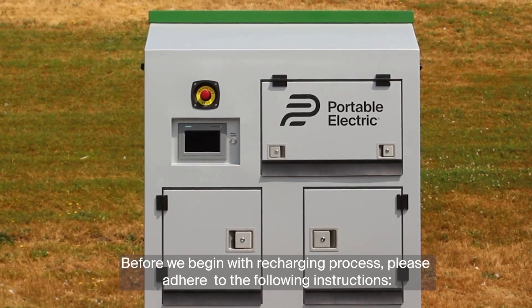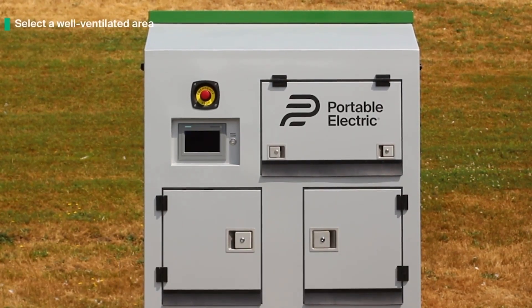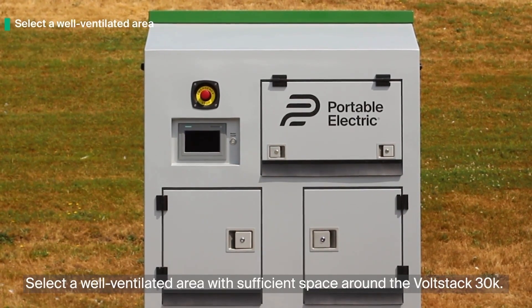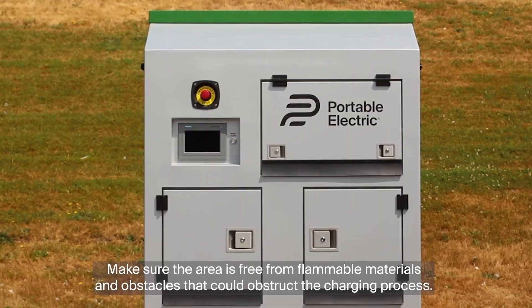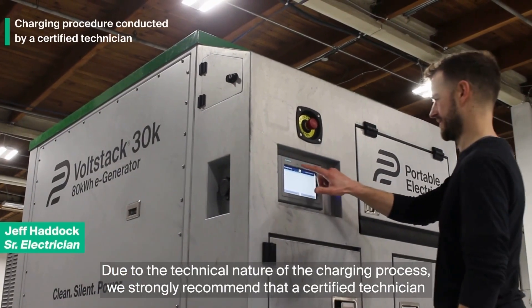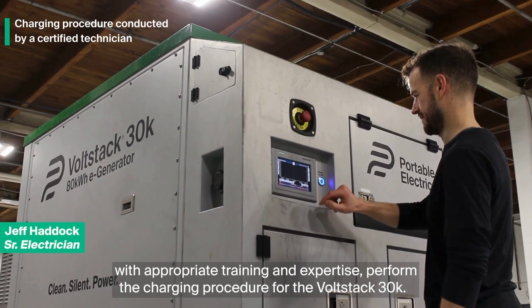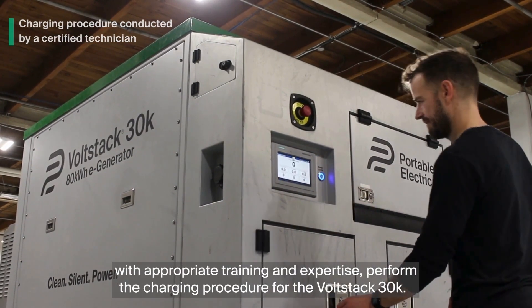Before we begin with the recharging process, please adhere to the following instructions. Select a well-ventilated area with sufficient space around the VoltStack 30K. Make sure the area is free from flammable materials and obstacles that could obstruct the charging process. Due to the technical nature of the charging process, we strongly recommend that a certified technician with appropriate training and expertise perform the charging procedure for the VoltStack 30K.